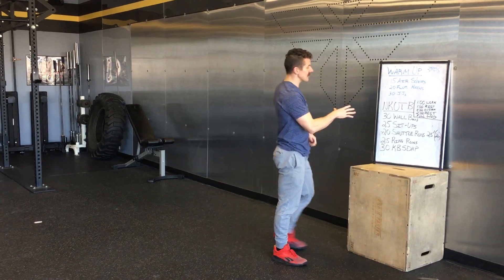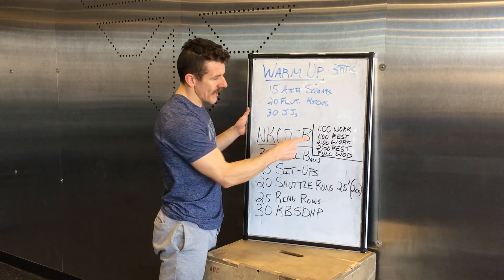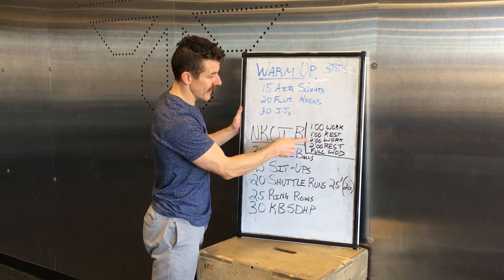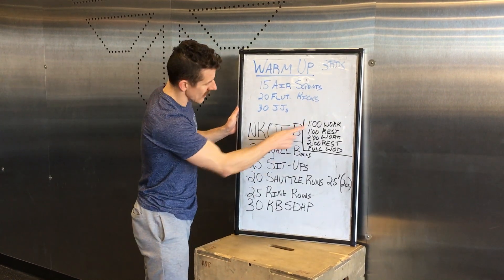For the workout, this is going to be what we call a progressive AMRAP chipper. So the progression is like this: you're going to do an AMRAP for one minute and then rest one minute. Then you're going to do another AMRAP for two minutes and then rest for two minutes. And then you're going to do the full walk. So when you start here, you start at the top.